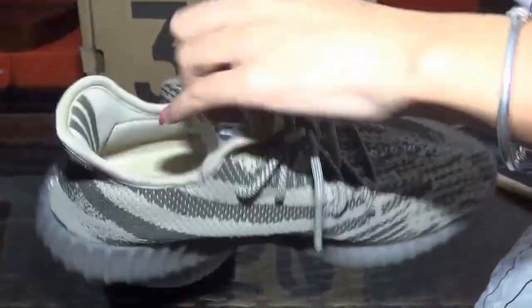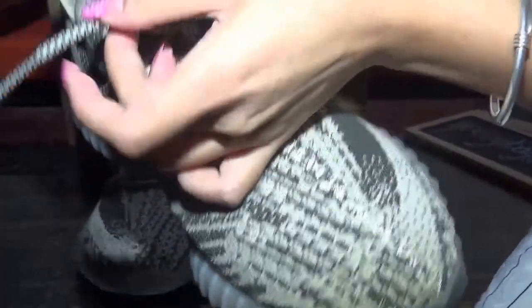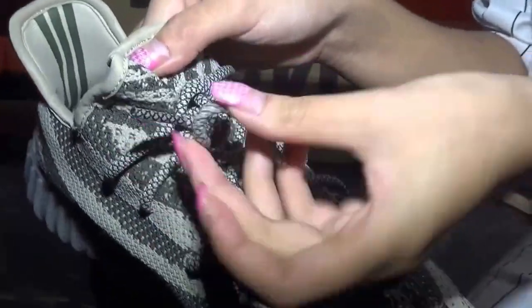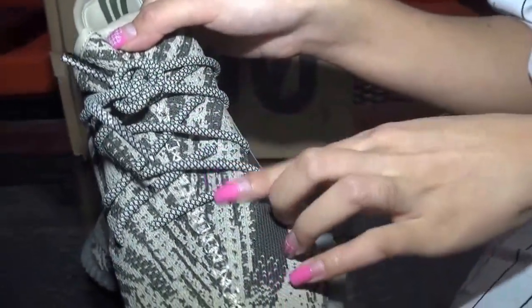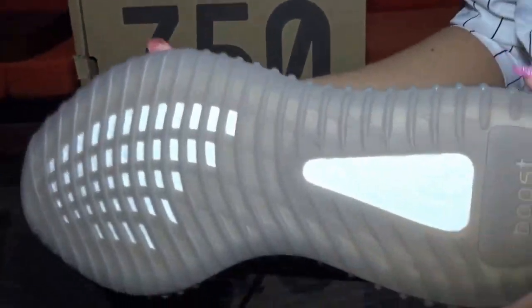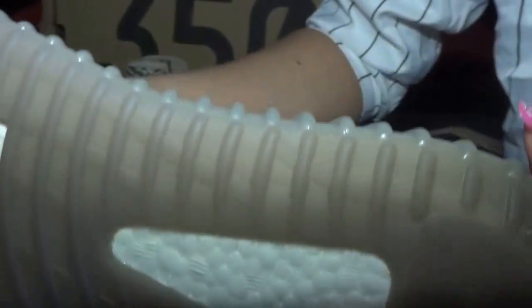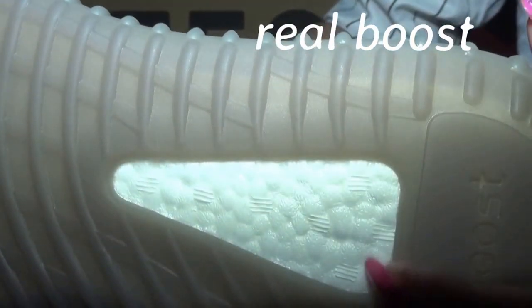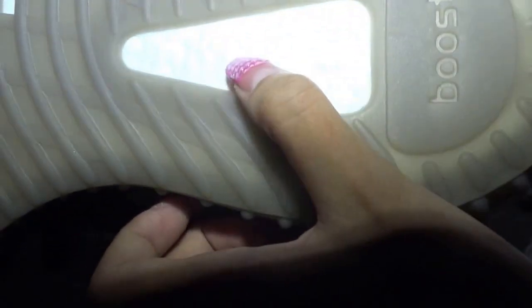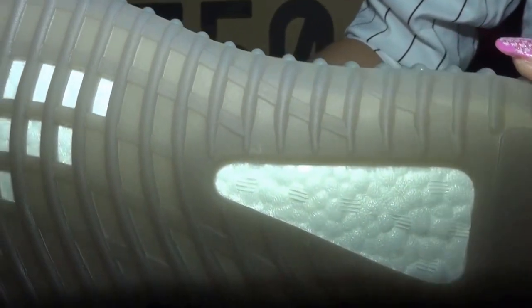The important part is the shoe lace area. You can check the shoe eyelets. They have seven holes here — one, two, three, four, five, and another two here: six, seven.